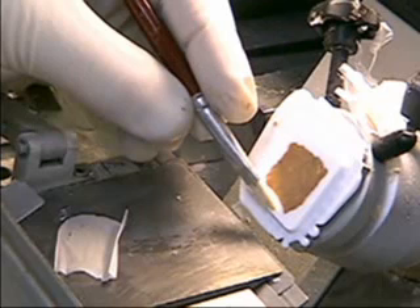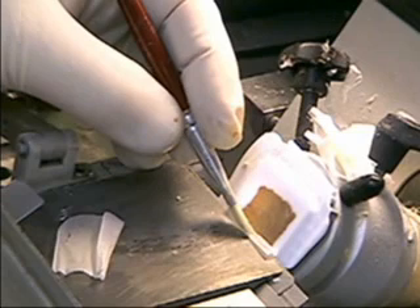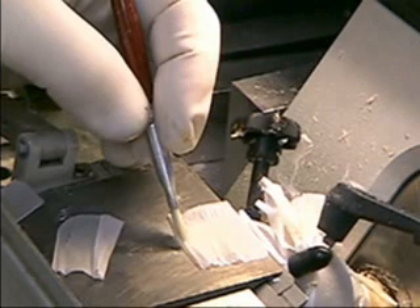The movement begins with the brush gently resting on the lower two millimeters of the block. The brush rides the block on its descent toward the stage. As the blade begins to cut the section, the brush will jump off the block, grab the curl, and begin its horizontal path across the stage.